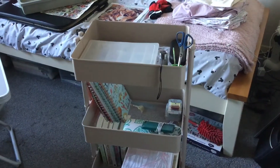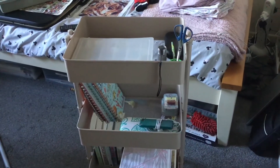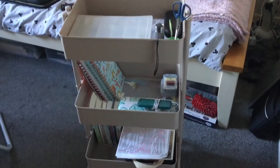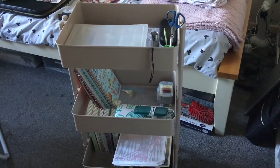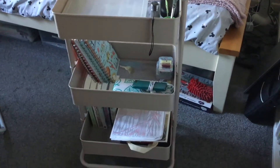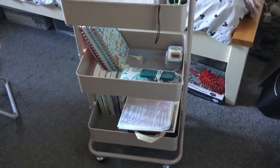Here it is — it's my craft trolley. As you can see, it's got three shelves. It's in what I think they call cashmere — to me it looks probably like brown. It's got four wheels and it is actually easy to put together.